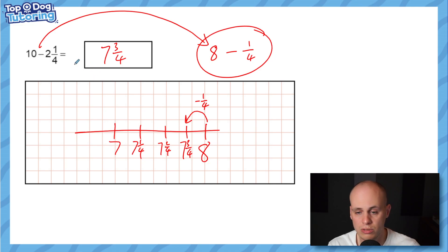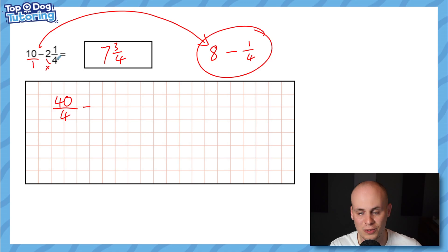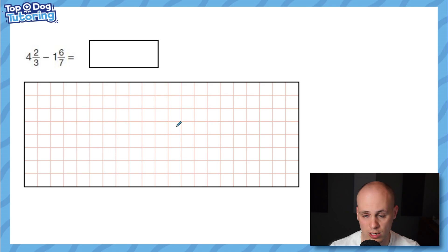You could also convert everything into quarters. Ten expressed as a fraction over one, multiplied by four, gives 40 quarters. Two and a quarter as an improper fraction: two times four is eight, plus one is nine — so nine quarters. Forty quarters take away nine quarters is 31 quarters, which is the same as seven and three quarters. I don't recommend this method — it's long-winded for a question more easily solved mentally. But it shows the concept works.